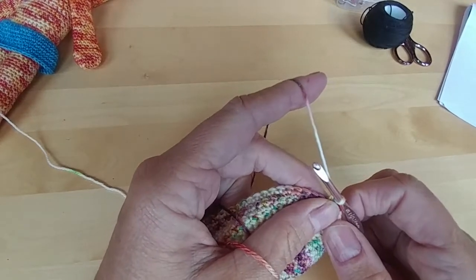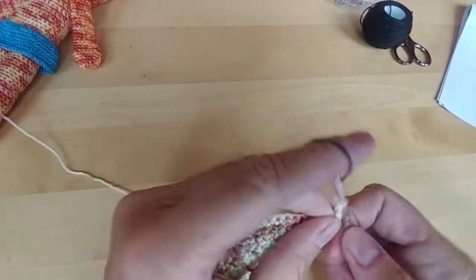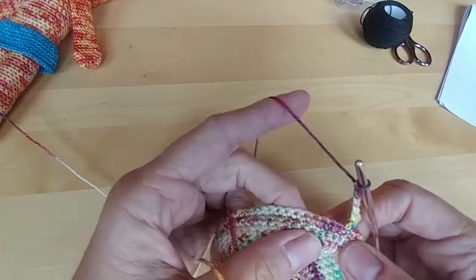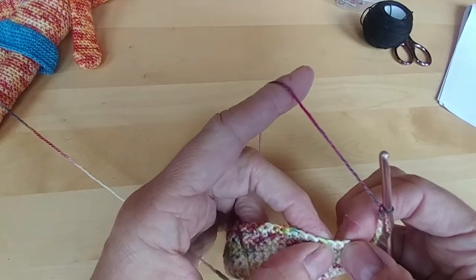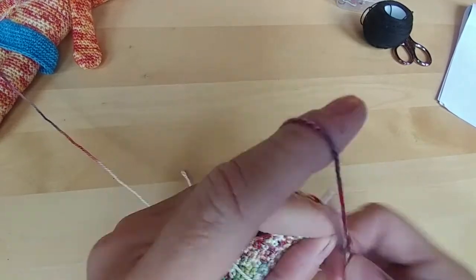So now you're going to chain 5 — 1, 2, 3, 4, 5 — and you're going to skip 5 single crochets — 1, 2, 3, 4, 5 — and you're going to do a single crochet in that sixth stitch.